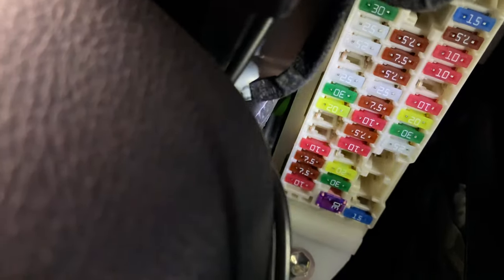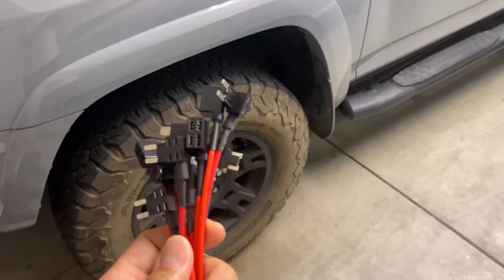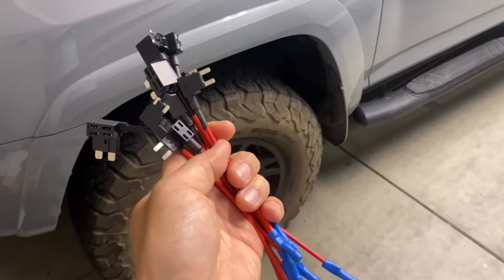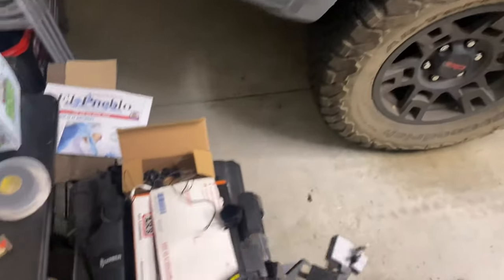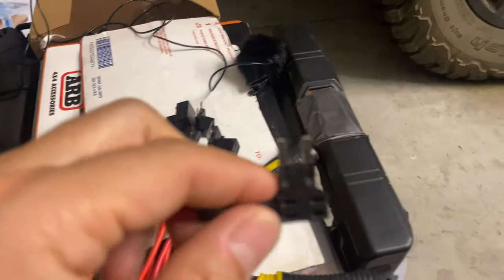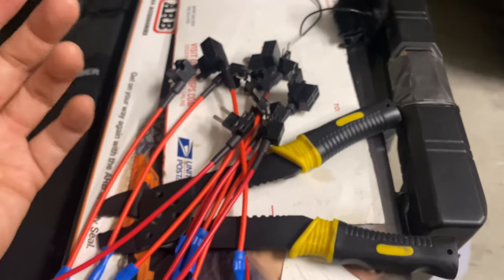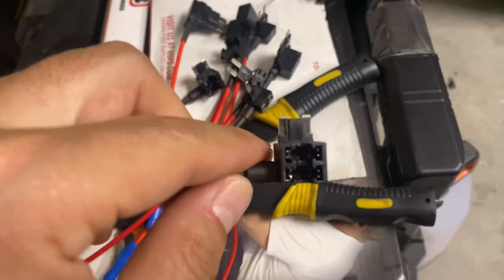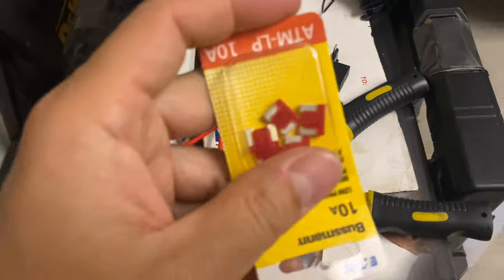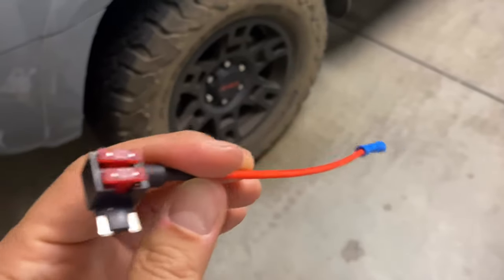I'm going to put it where it says blue, brown, 10, 10, empty, and 10 — I'll put it right in that empty spot. I couldn't find fuse tab adapters at AutoZone or O'Reilly's so I ordered from Amazon. A lot of YouTubers were plugging in the regular style adapter, but the Toyota 4Runner doesn't accept that — it accepts the mini fuse. That's why it took a while to get the right parts. This is the 10 amp fuse that I had to buy separately for the fuse tab adapter.